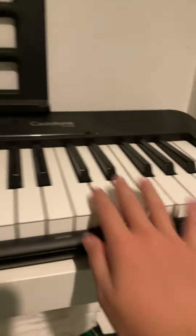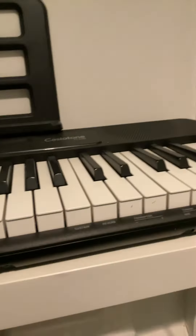Yo guys, what's up? Welcome back to my channel. Today I'm going to be telling you how to play Egyptian on piano. It's going to be a quick video and I've only just learnt this, so if I mess up a couple of times, don't quote me.